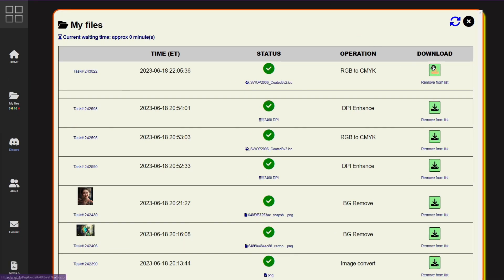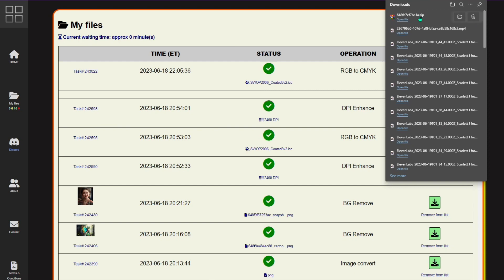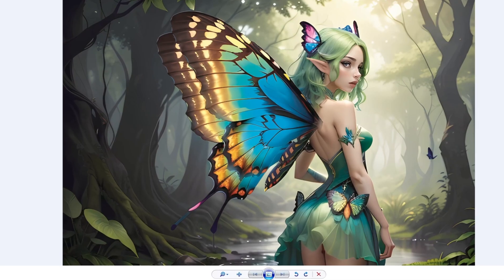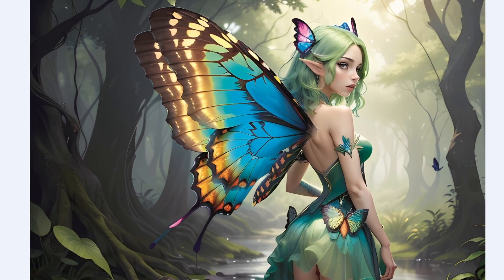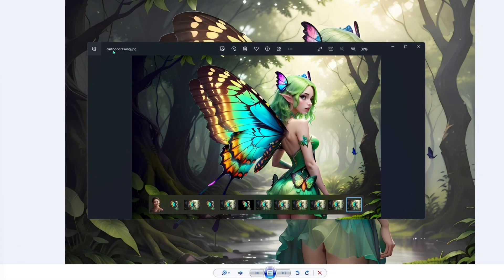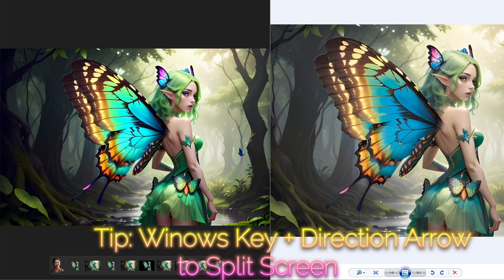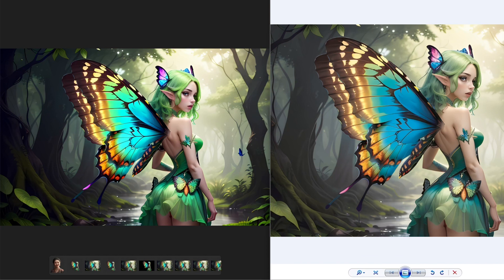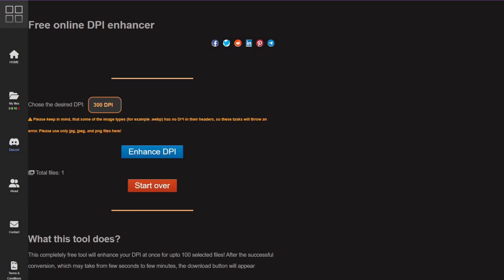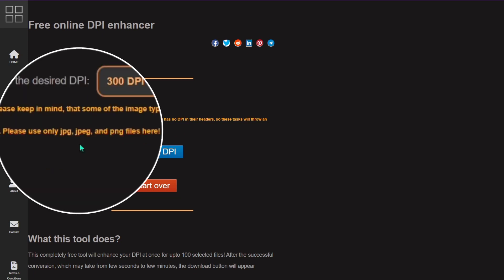Once the image is ready, click the green download button — a checkmark status means it's good to go. It downloads as a zip file; just open it and drag the file to your desktop. The colors will look a little different in the CMYK version, but it should pop better when you print it. The original on the left has more vibrant RGB colors for screens; the CMYK version on the right looks better printed.